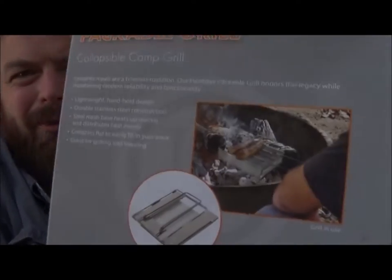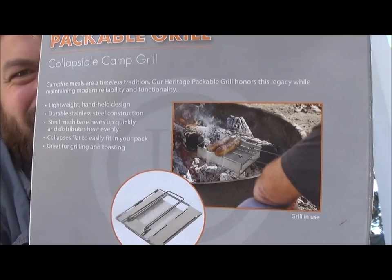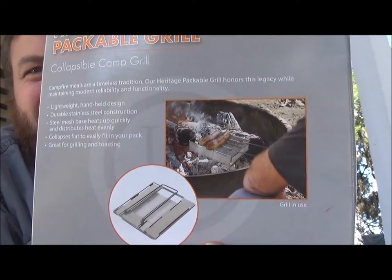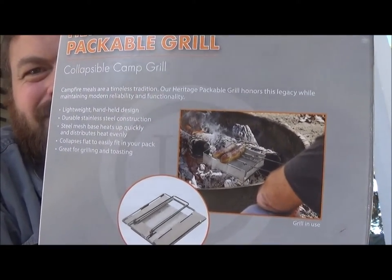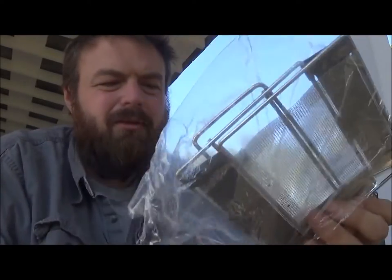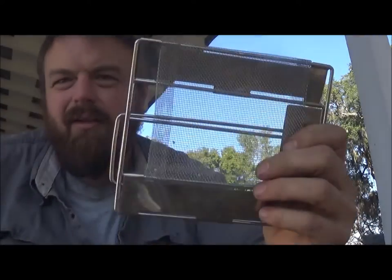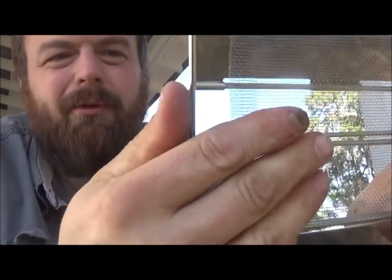Looks like the only thing you can really cook on it is hot dogs. I don't know if you'd be able to do a burger on it. If you flip it upside down, you might. There's no instructions, just a picture on the back of a dude cooking bratwurst. I don't have bratwurst — I got smoked sausage. And from the looks of it, you just set it on top of the coals. This little wire screen here just kind of protects everything.